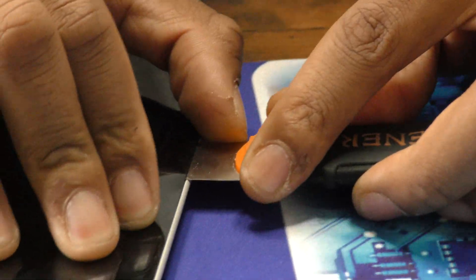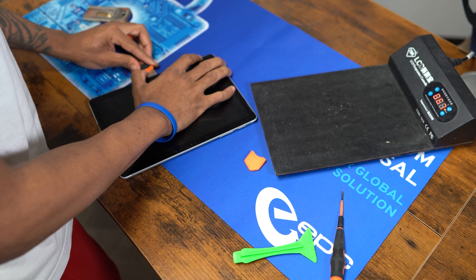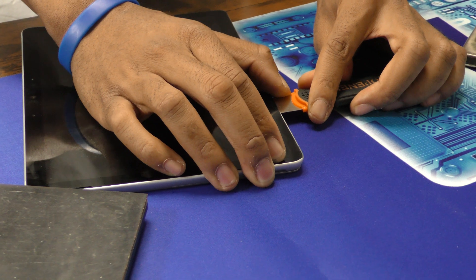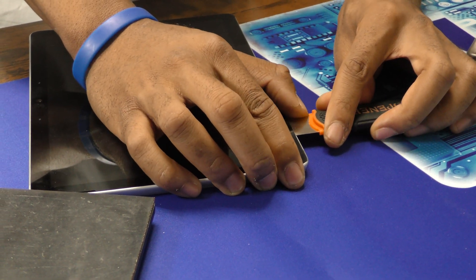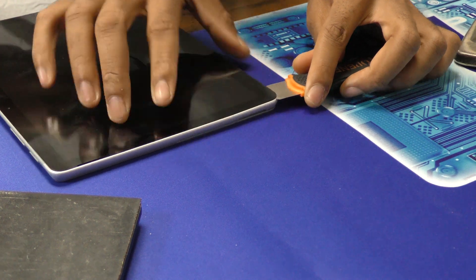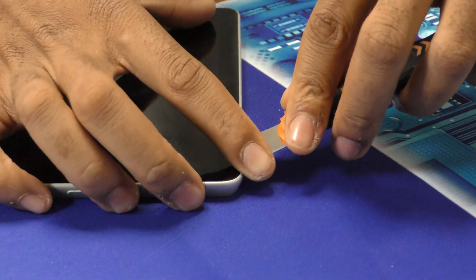Go nice and slow. Make sure especially in the bottom left side corner to be extra slow and gentle, because the ribbon cables for the display are there. And if you damage those, the entire screen will be non-reusable. Also make sure not to go too deep and start working your way around the edge of the case.